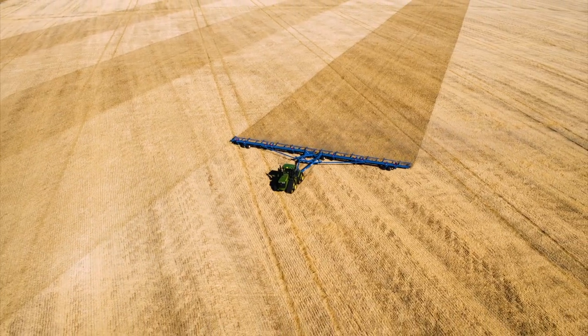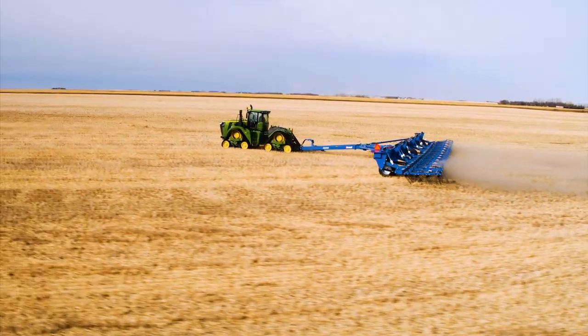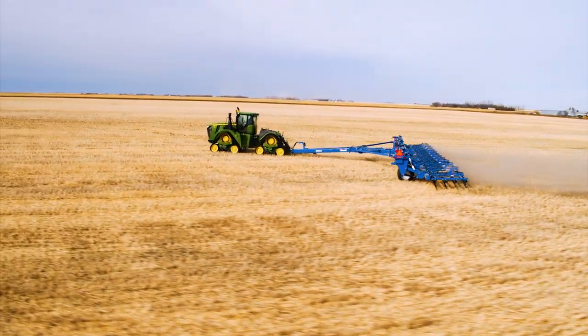Ideal for large operations where you need to make the most of pre-seeding time, and will blacken and warm your soil to ensure that every acre is ready for seeding.